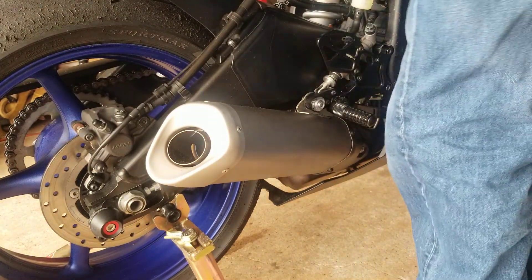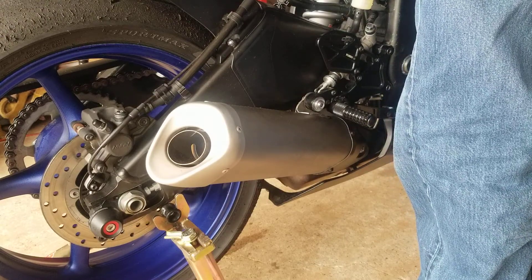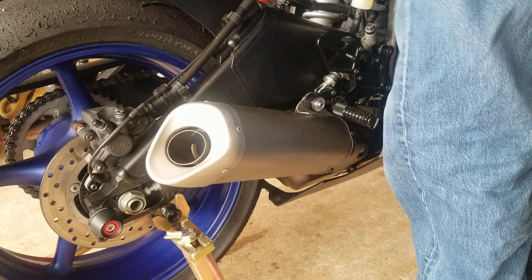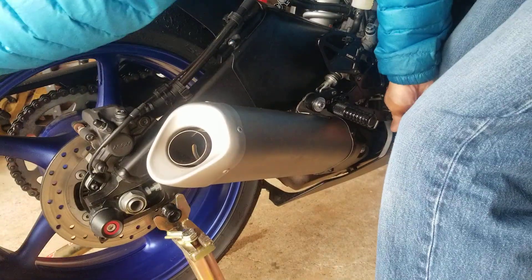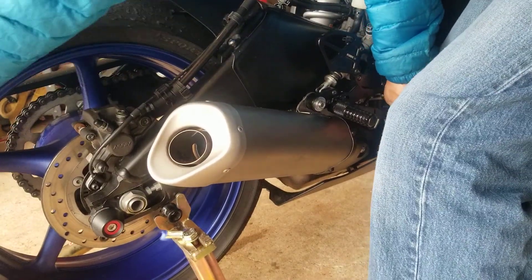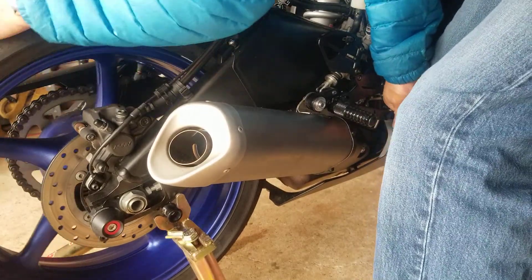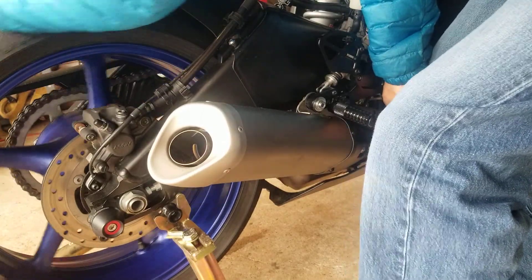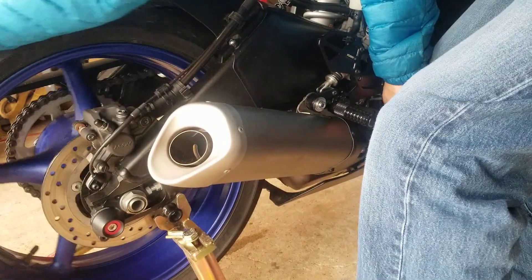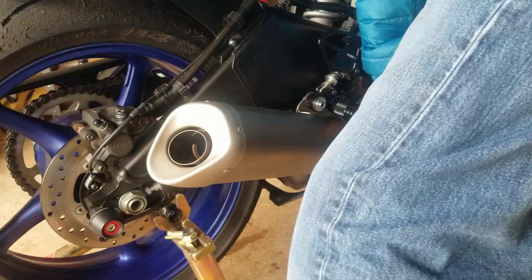Once you cycle this, the brakes are slowly going away. You can see the ABS is not letting the brake hook up — doesn't matter how hard you push.